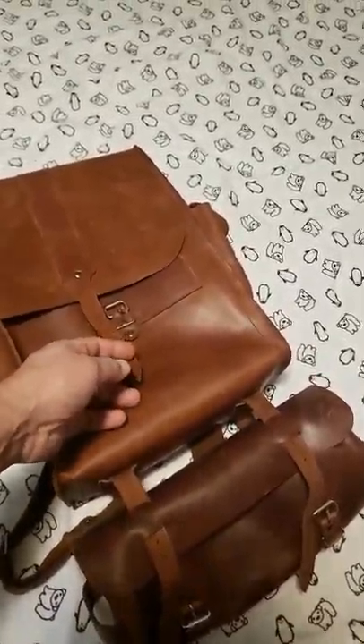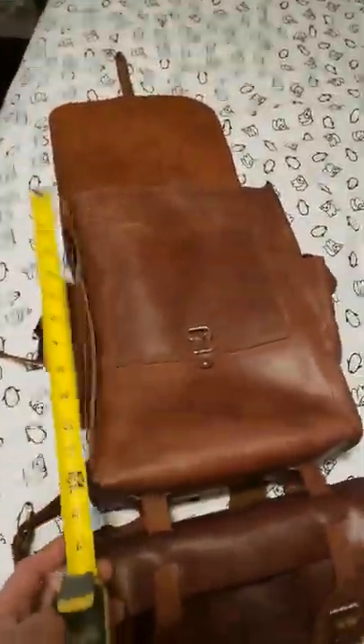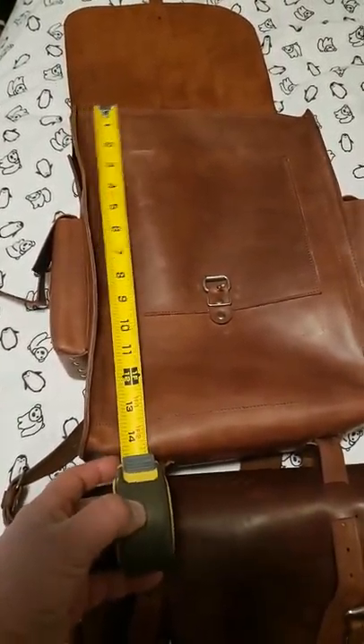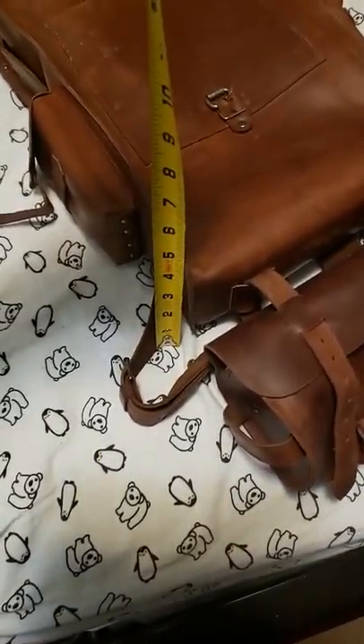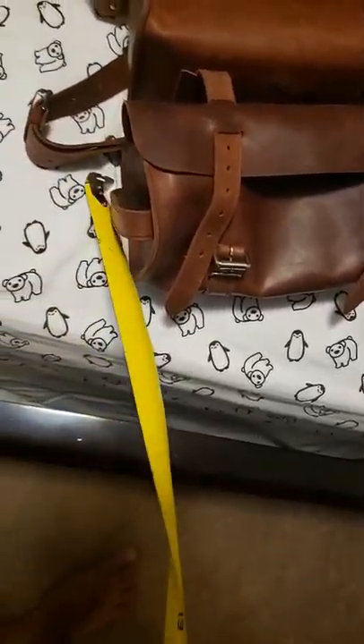Let's take a quick look at it. You can see here — let's do some quick measurements. This thing measures about 15 inches long, 11 inches wide, and about four and a half inches depth.